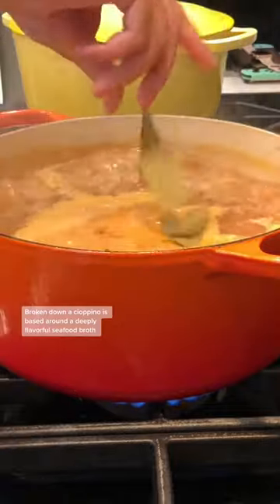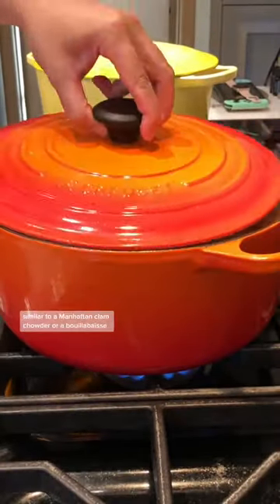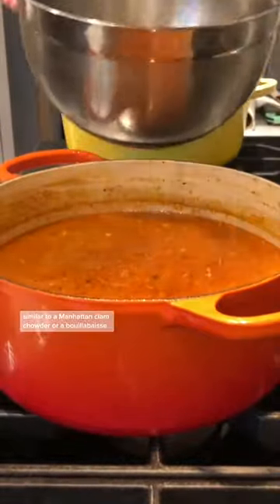Broken down, a Cioppino is based around a deeply flavorful seafood broth, which then cradles a plethora of fish and shellfish — similar to a Manhattan clam chowder or a bouillabaisse.